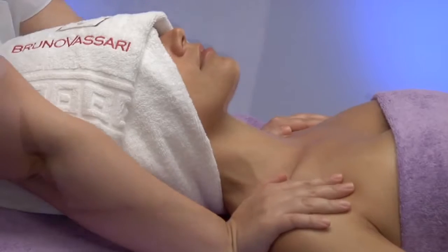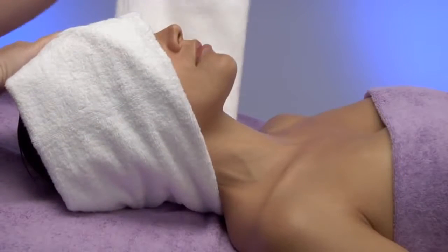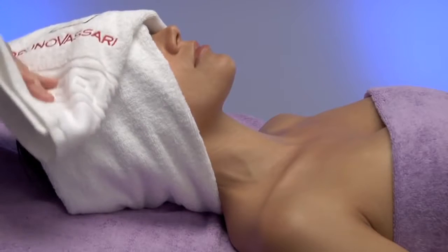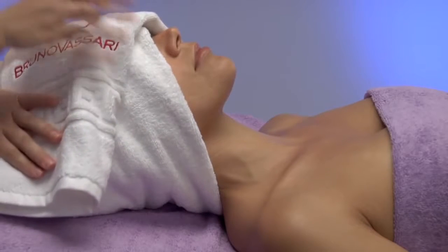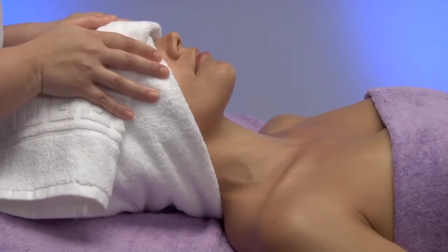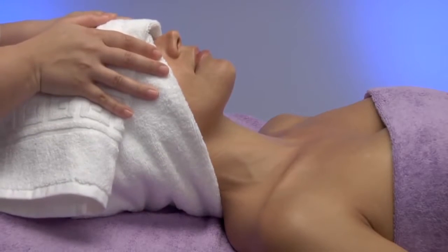Then we take both ends of the towel placed under the cervical area and cover the eyes while pushing slightly towards us. Finally, we place our hands on the towel, on the forehead, to perform three pressures, keeping them for a few seconds.